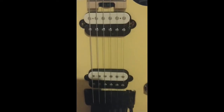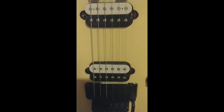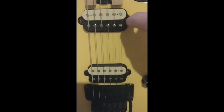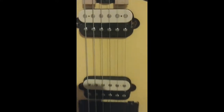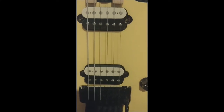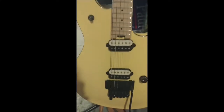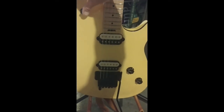It has two EVH overwound humbuckers, and this is kind of cool — they're direct-mounted into the body. They're direct-mount EVH humbuckers which are just enormous sounding. It's a basswood body, and it has a toggle switch for bridge, middle, and neck pickup.